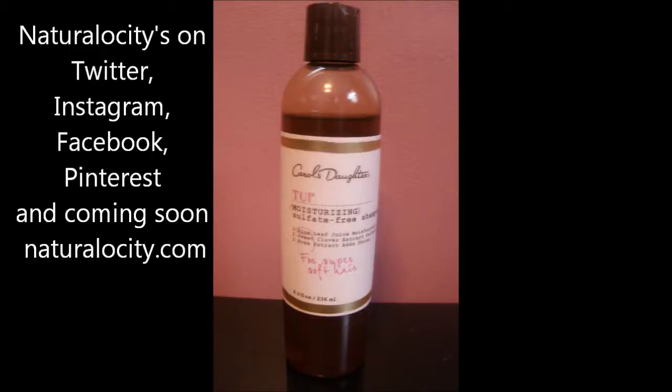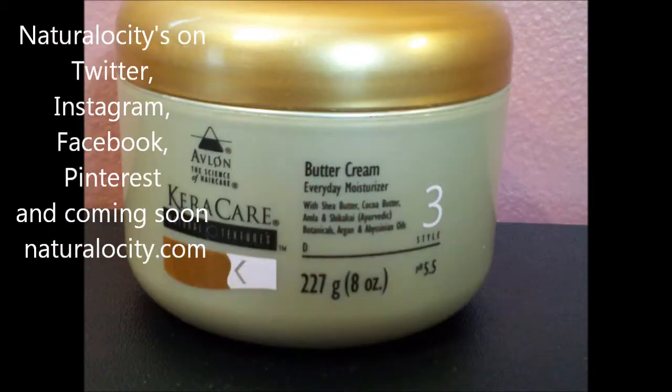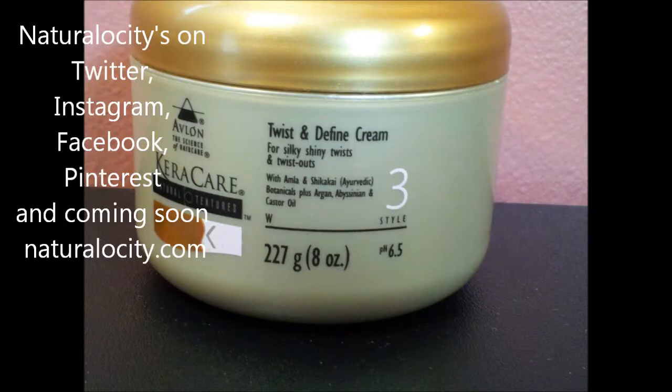Products used: First, my hairstylist washed my hair twice with the Curl's Daughter's Thuy Moisturizing Sulfate-Free Shampoo. When she rinsed it off, my hair felt very moisturized. Then she applied the Curl's Daughter's Thuy Moisturizing Hair Smoothie and placed a plastic cap over my hair, and I sat in the hair dryer for 30 minutes for a deep conditioner treatment. After the conditioner was rinsed off, she applied the buttercream to my hair and my scalp. She was going to proceed with the style when I said, hold on, we forgot to put the leave-in conditioner in. So she applied the Karakura's leave-in conditioner.